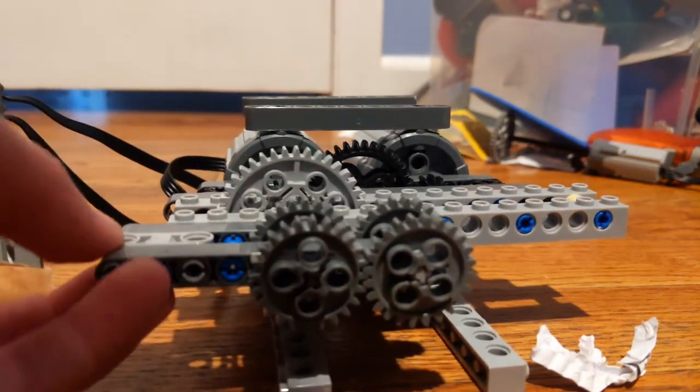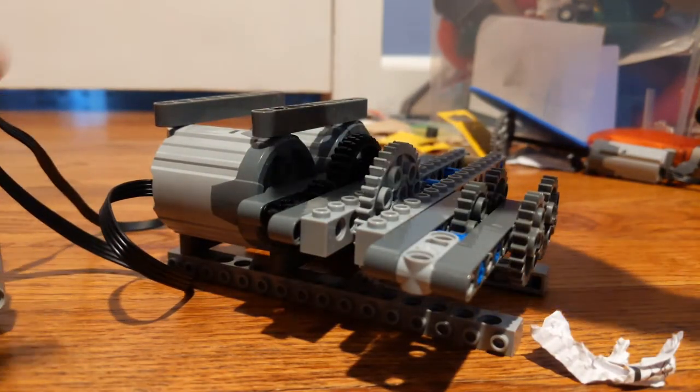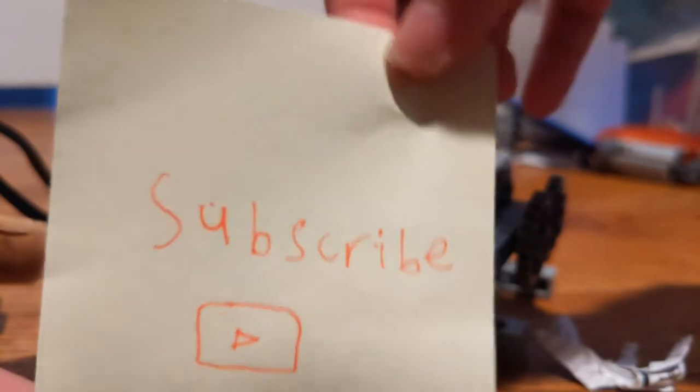And that's not really what we want. I'm just going to take this time to shred this, but before I do, just make sure to subscribe, hit that notification bell, and like this video. Thanks.